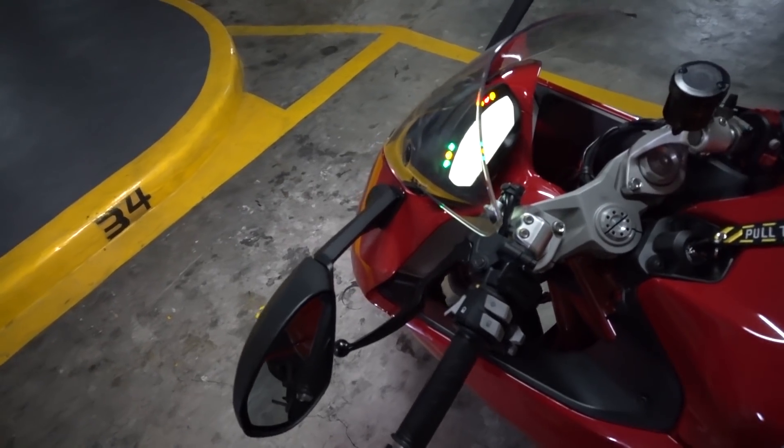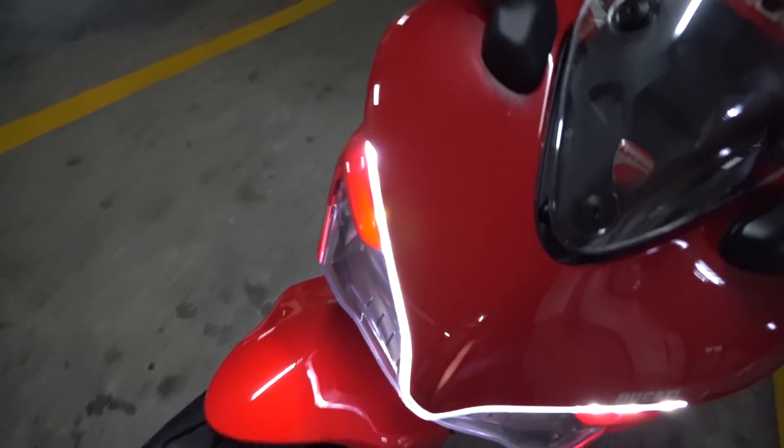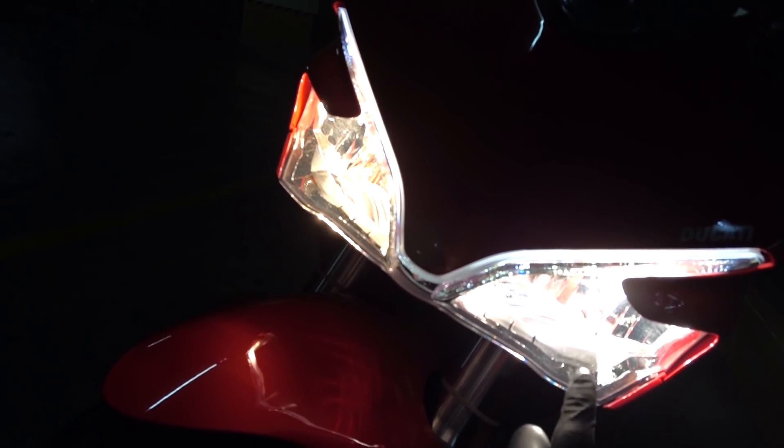Now that the new headlight bulb has been installed, let's take a look at the comparison. As you can see, the stock is yellower and the new one is whiter — not by much, but I think it's a better light. It's still a little bit yellow, but I think this is a much better light and more in tune with the DRL. What do you think? I'd say it's a good upgrade.